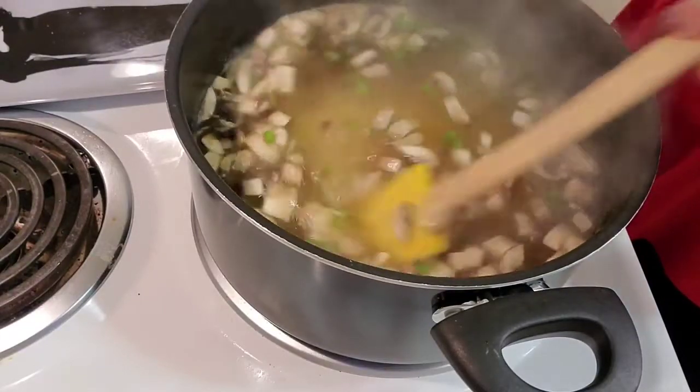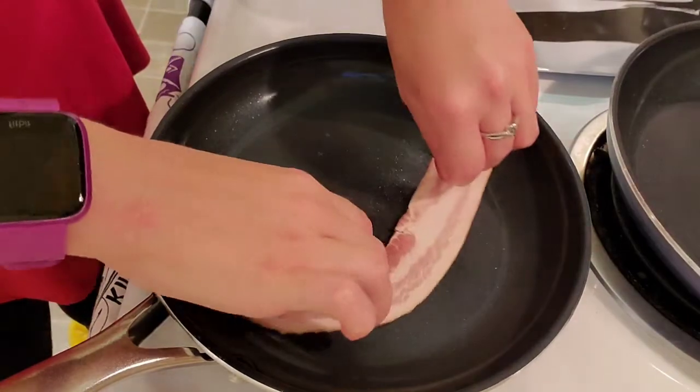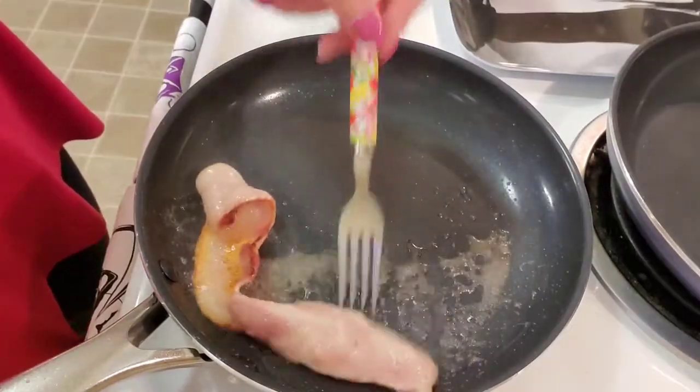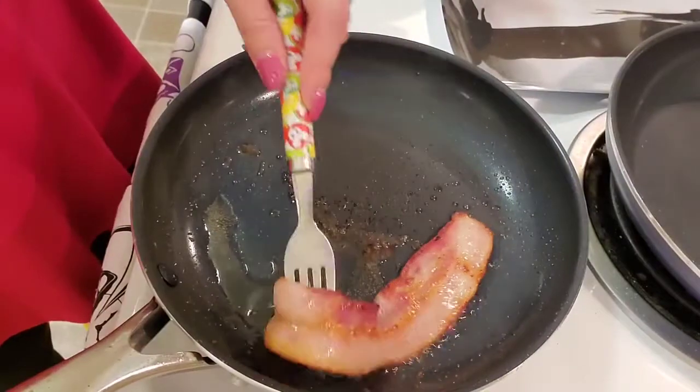We're going to cook that for about 25 minutes and in the meantime, we're going to start prepping our bacon and eggs. I'm putting the bacon in the pan, getting it all ready in that smiley face shape, just like Mushu did for Mulan. And I'm going to cook this until it's a little extra crispy because if you know anything about me, you know I like some extra crispy bacon.